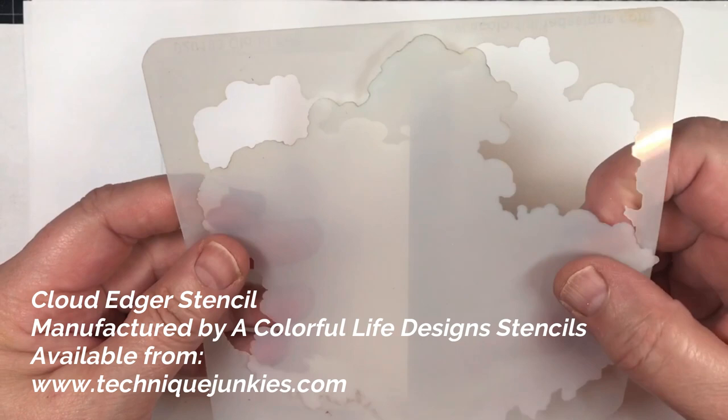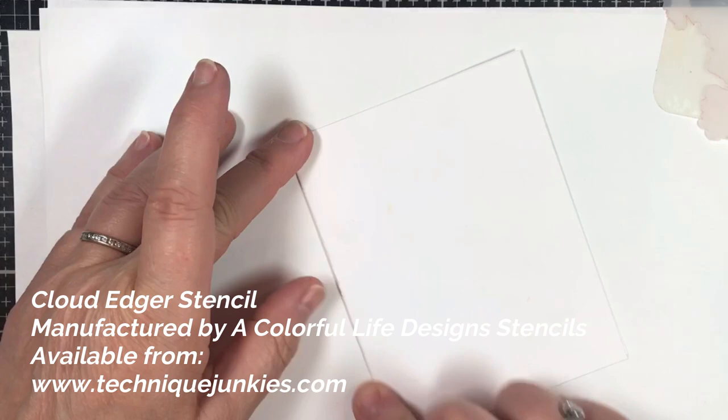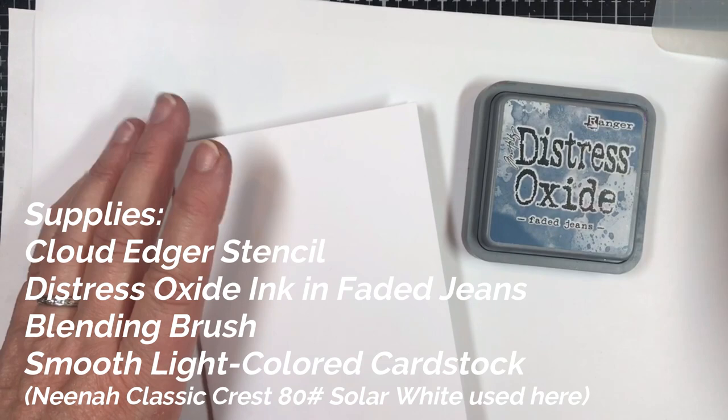Hi everybody, Pat Huntoon here from Technique Junkies. Today I'm going to be showing you how to use the Cloud Edger stencil from A Colorful Life Designs, available from Technique Junkies, to create beautiful cloud backgrounds very simply. I'm going to show you one that's just blue and one that has more colors to it. I'm starting with Distress Oxide Faded Jeans and I'm using Neenah Solar White cardstock.